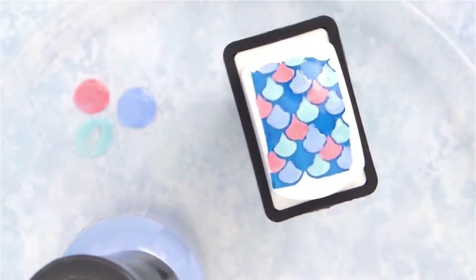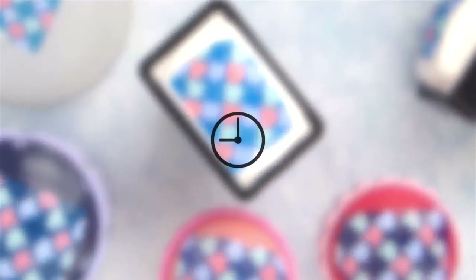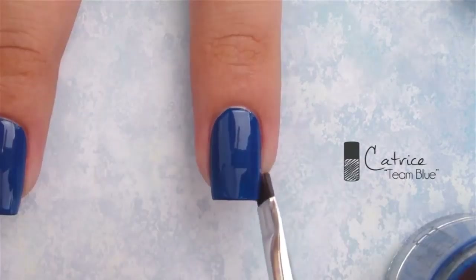Add a fast-drying top coat over the stamp and give it some time to dry. Next, paint your nails using the royal blue nail polish.